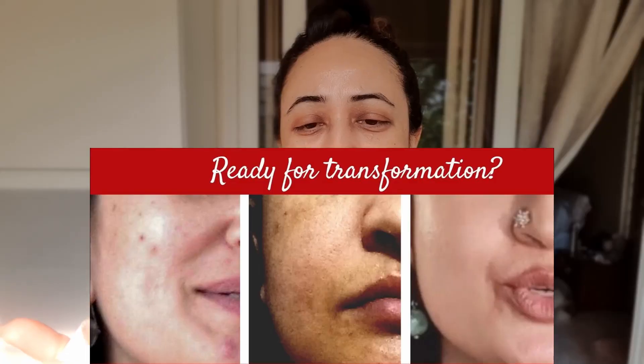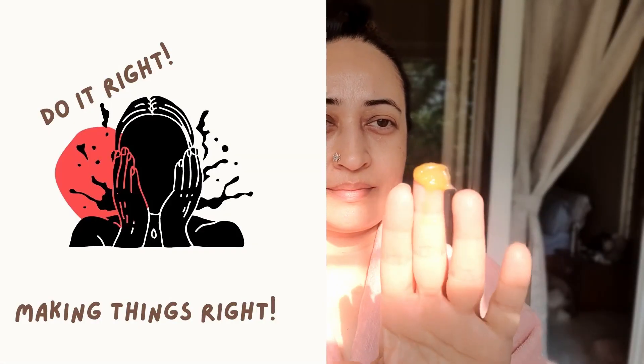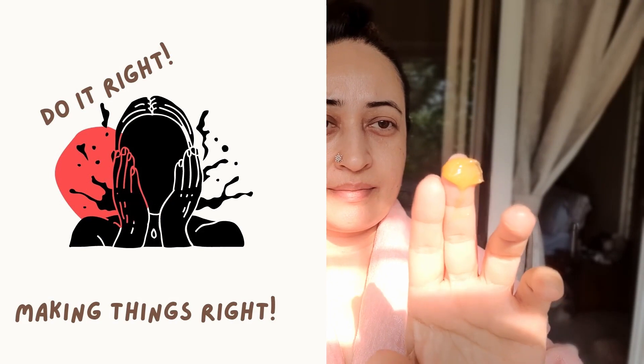My journey from being acne-free to pigmentation-free really starts with a very good cleanse. Cleansing is the foundation of all skincare, and we have to spend two minutes morning and evening to clean the skin. I really believe that.